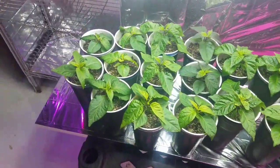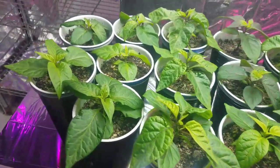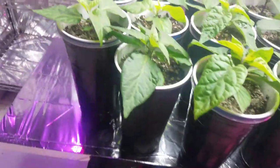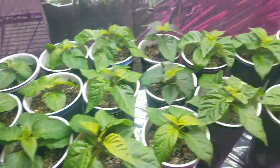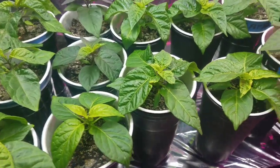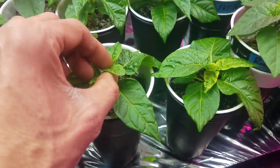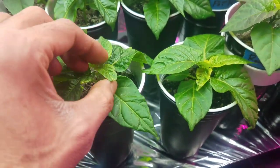Quick update on these transplants. This is where most of the aphids are, but to start treating them — so far I've just been squishing them wherever I see them.